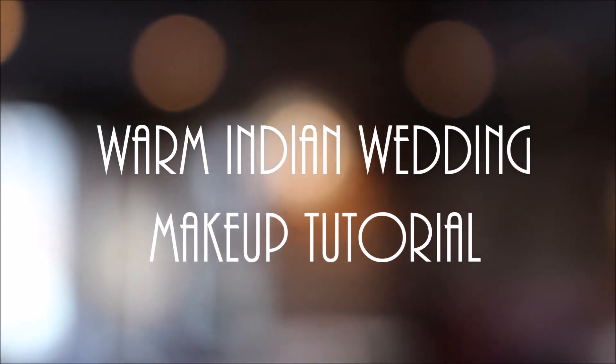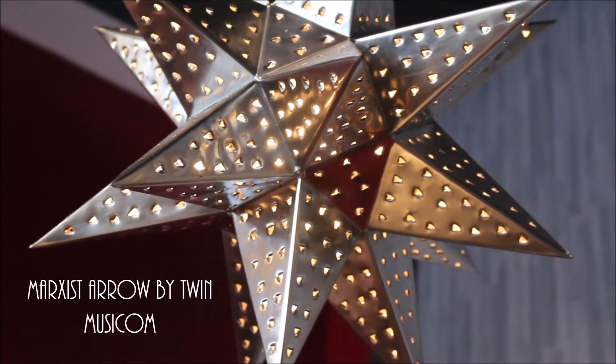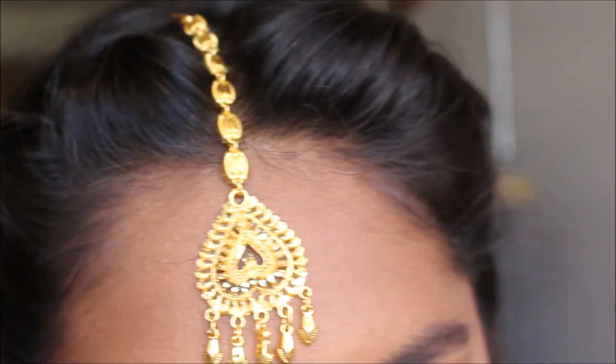Hi everybody! Welcome back to my channel. It feels good to be back myself. I was away for a little bit, but I filmed this tutorial for you a while back and now I'm finally glad I get to share it with you.